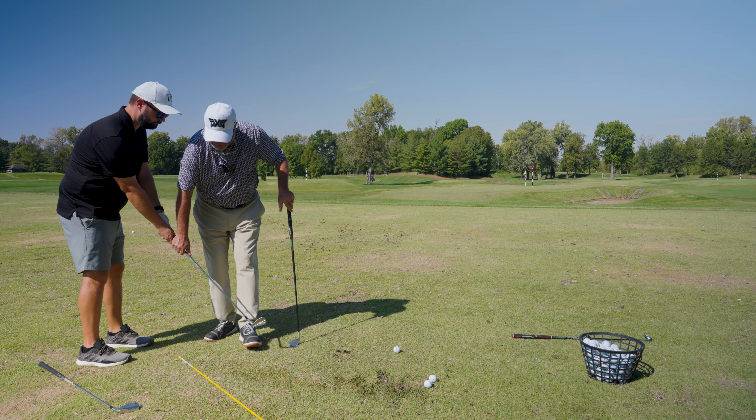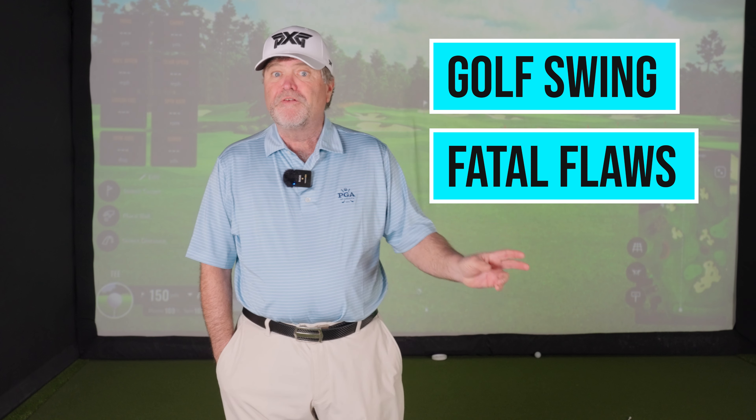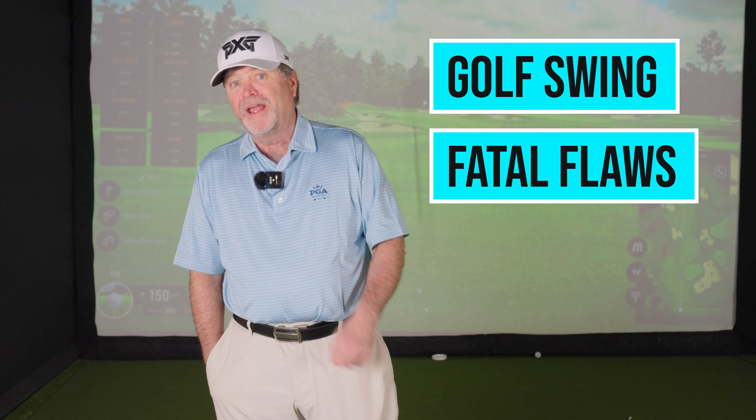I have been giving golf lessons for 30 years, tens of thousands of students in lessons. I see the same mistakes over and over again. I call them fatal flaws. I'm going to show you the most common ones I see, and I'm going to show you how to fix them.